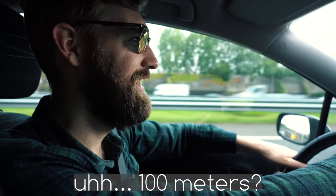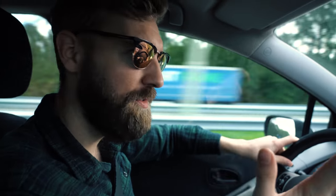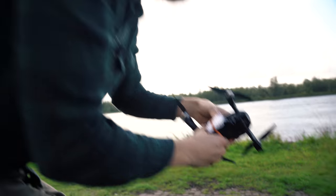So how high do you think we can fly before the signal cuts? What's your guess? 100 meters. 100? I mean, it is clear air so there's no obstructions, there's no walls. So I guess it's going pretty far but 100? I'm excited — I can't hide it. This is the test rig. Let's first see if the signal is coming through.